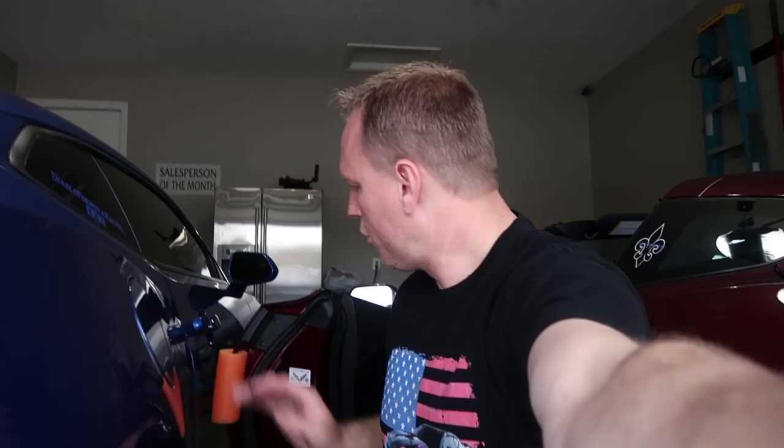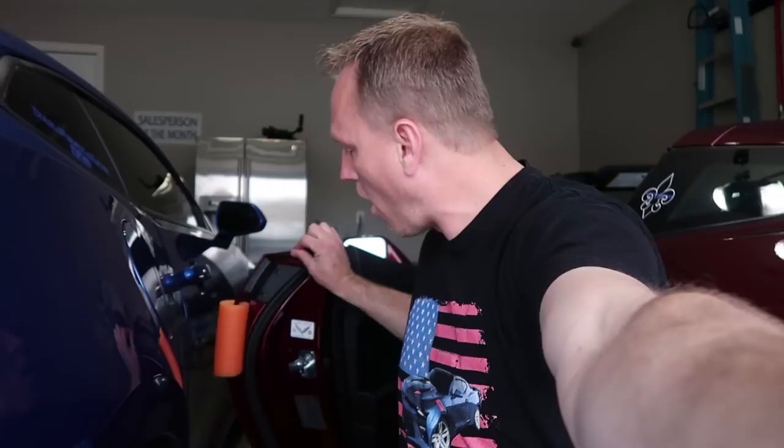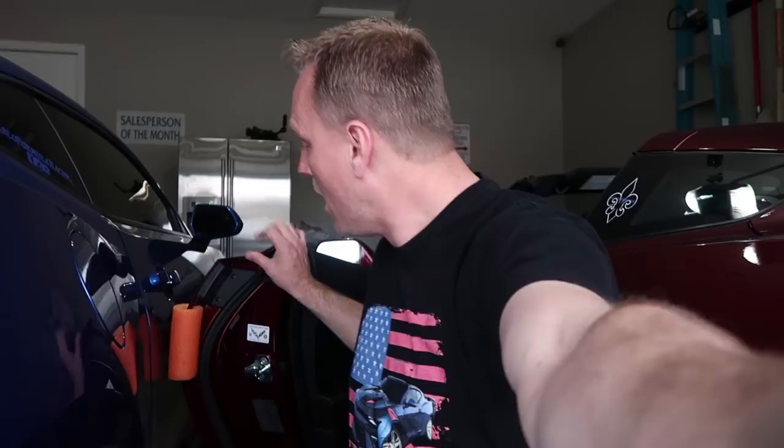The swim noodle does its job by not allowing my car to get dinged. Even if I were to hit that hard, you can see there's no damage. These are my personal cars — I'm not going to damage them — but I'm hitting it harder than you'll probably ever do it in the garage. I'll also show what I've done with this car because it parks up against the wall. You can see the noodle I've used in the past mounted on the wall right there.